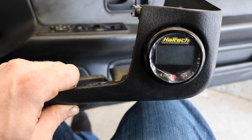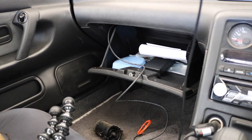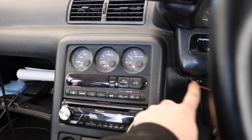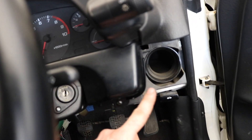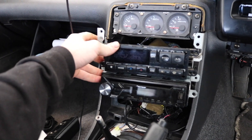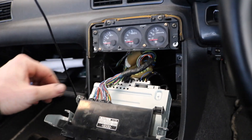Now I'm going to run the wire — it just plugs right into the Haltech ECU. I'm going to run the wire behind this up here and then through there and plug it in. I had to pull the radio and the climate control unit out so I could run the wire behind it.